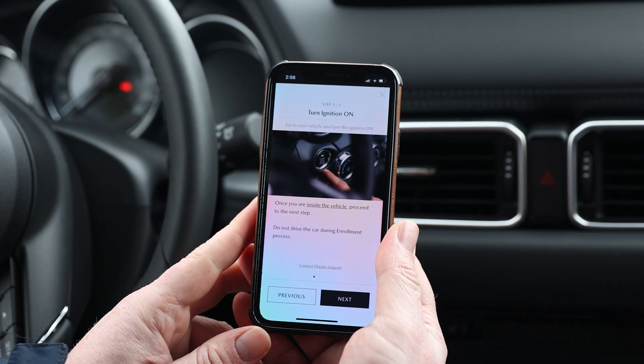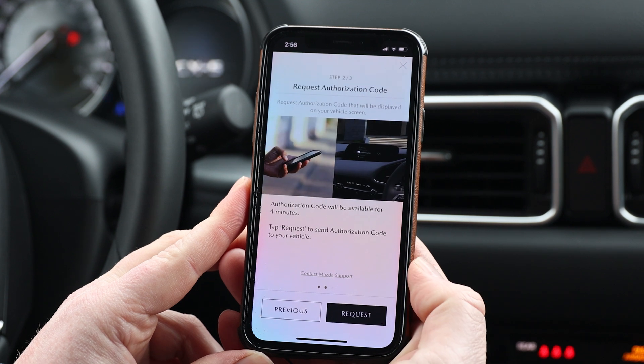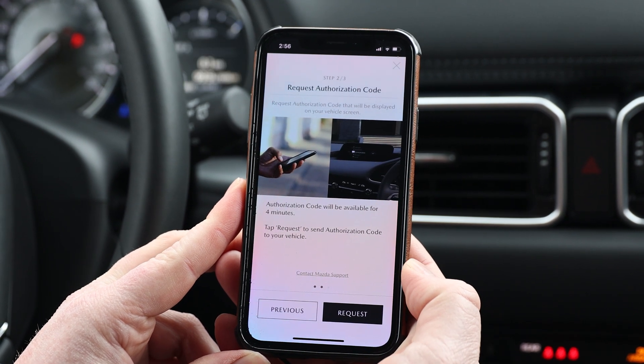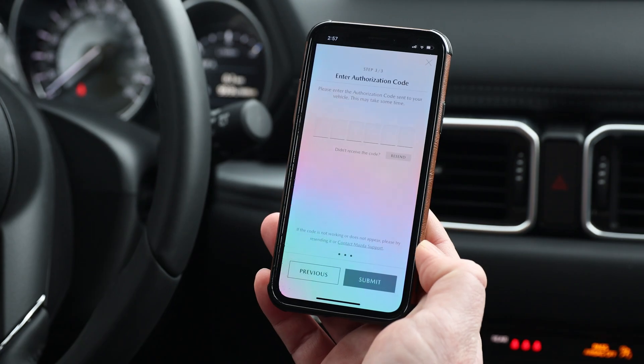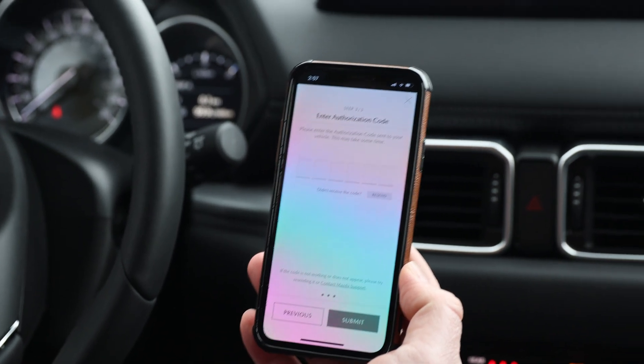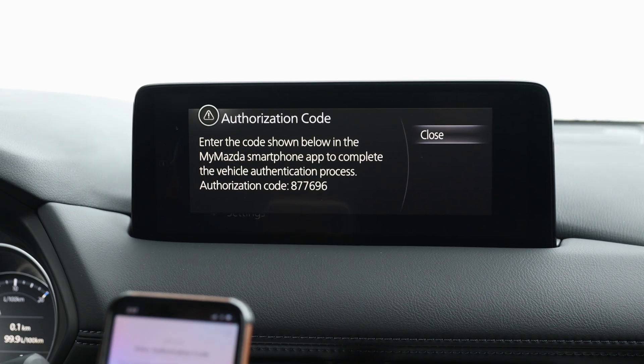Follow the next steps: turn the ignition on, then hit Next. Request the authorization code. Once the authorization code is sent, it's going to display on your vehicle's infotainment screen. Enter the code.